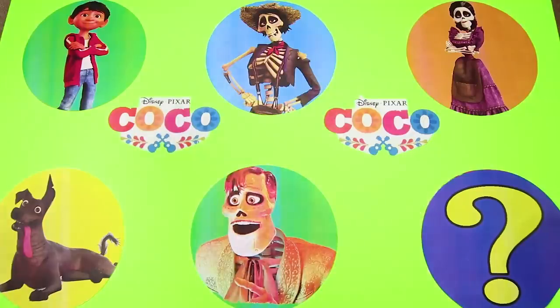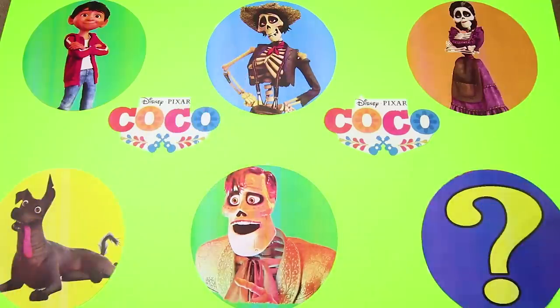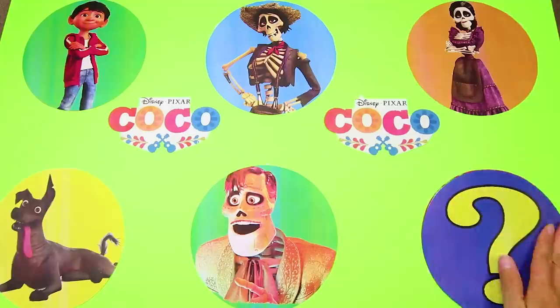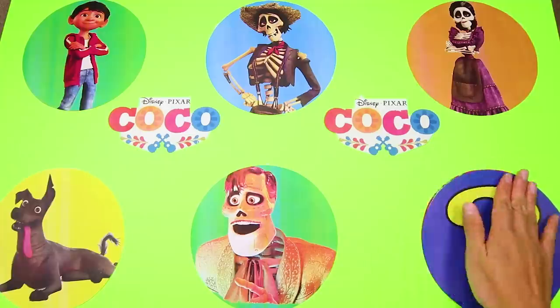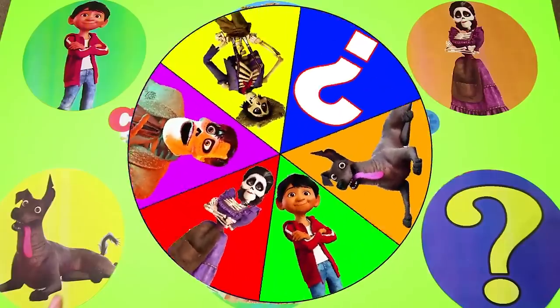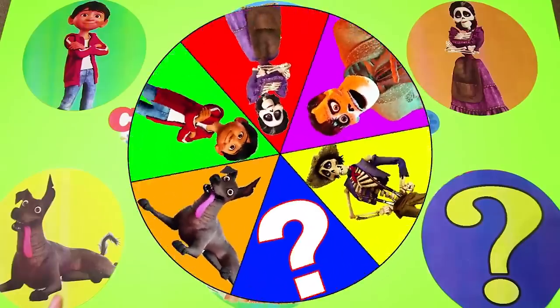Let's see who is playing in our game! Miguel, Hector, Mama Imelda, Dante, Ernesto, and a mystery character from another movie! Who do you think the mystery character is? I'll give you two hints! The mystery character is a princess who lives on a tropical island and she has a silly pet rooster named Heihei! Give me a big thumbs up if you already know who the mystery character is! So, are you ready to spin the wheel and find all the surprises hidden under the Coco characters? Let's go!